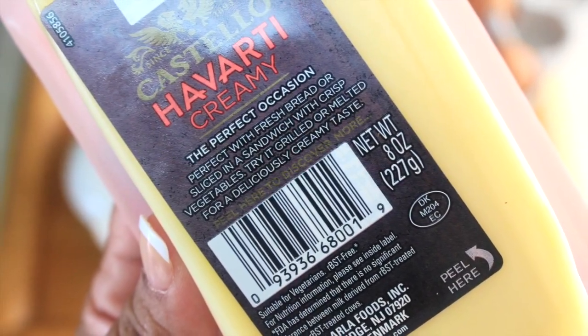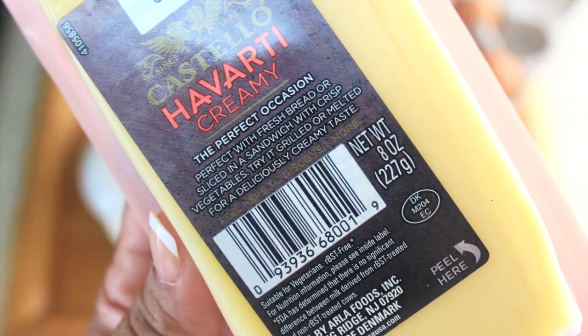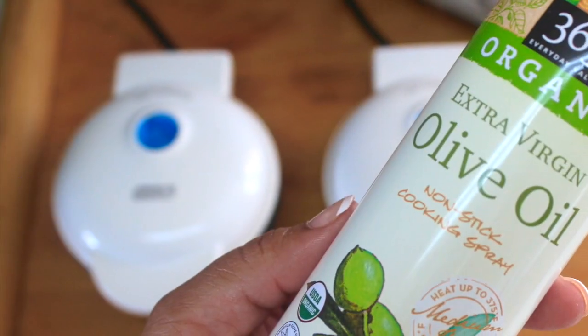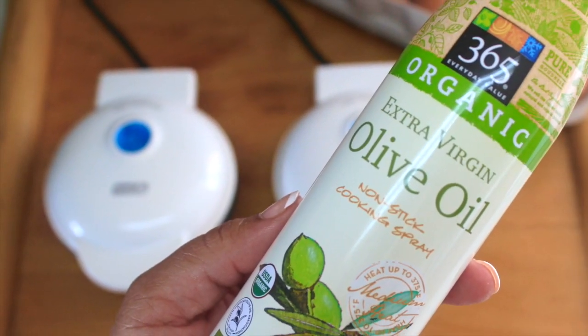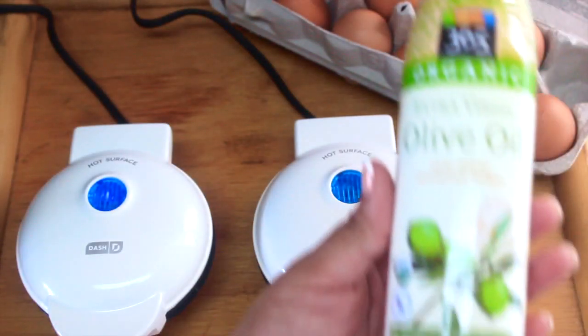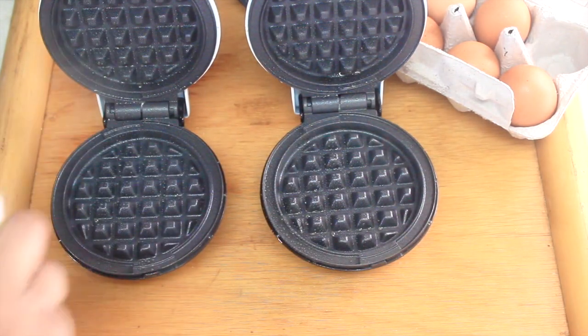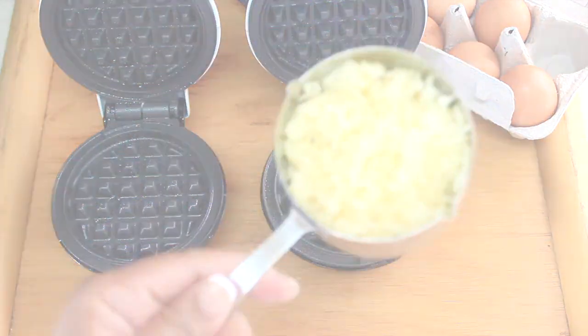I am definitely a fan of the halloumi grilling and frying cheese, but the Havarti is also suggested for frying, so I wanted to try that along with an extra sharp provolone for this recipe. Be careful when handling these Dash units because the top surface is very hot and you could get burned, so just be cautious.